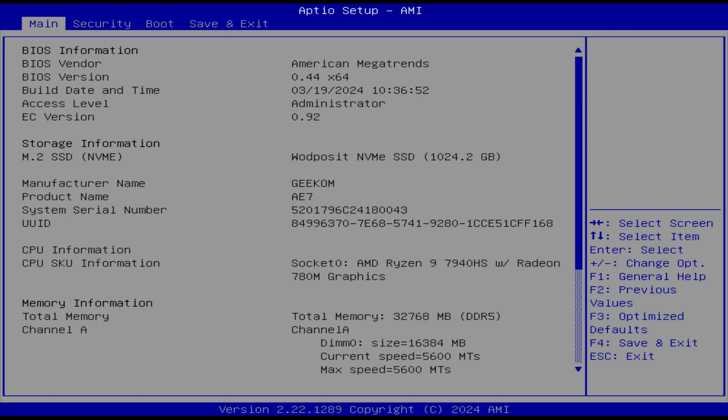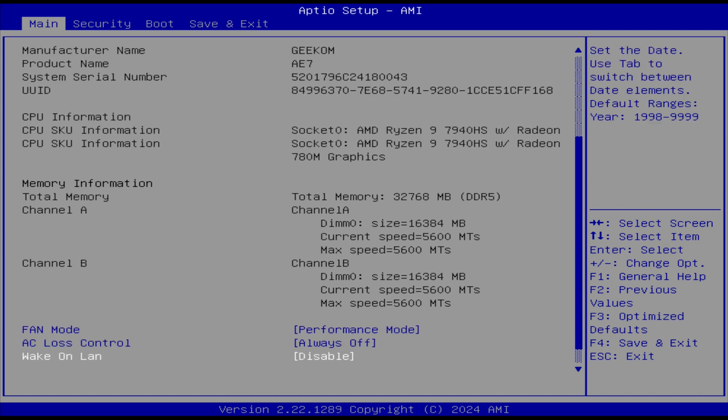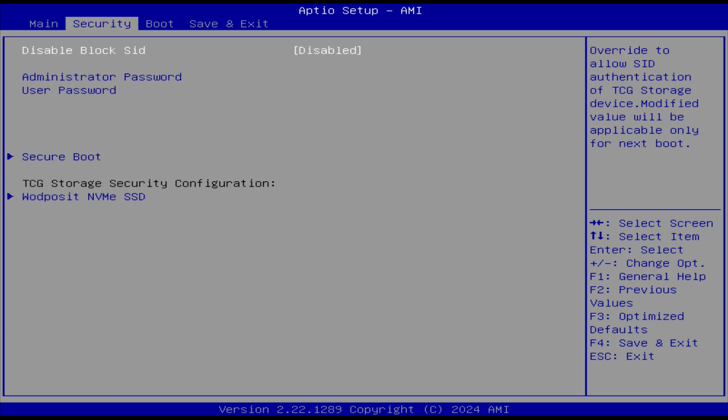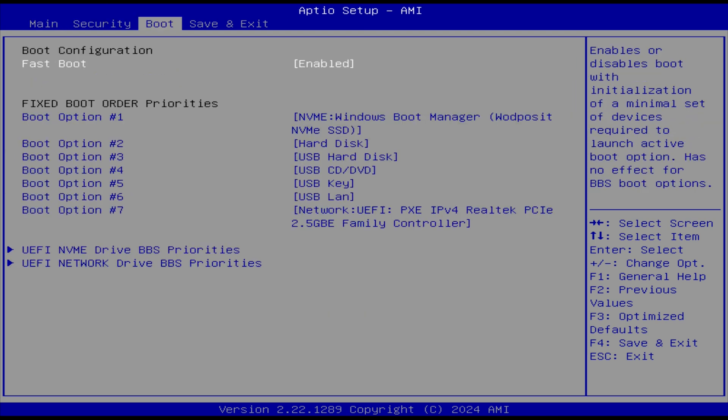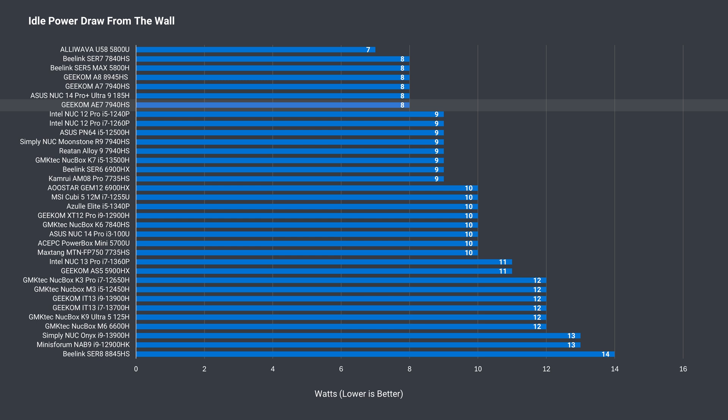There's not a whole lot of action in the BIOS, but you can change the fan mode, choose what happens when there's power loss, and enable wake on LAN. That's about it — most options are hidden. At 8W, idle power draw is on the lower side, while 100W for maximum is around what other minis with this CPU are doing.